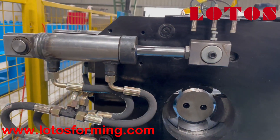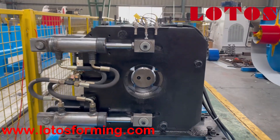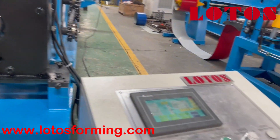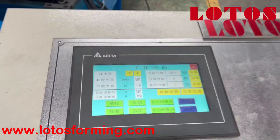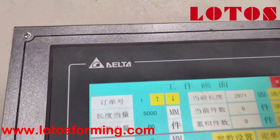And this is the hydraulic cylinder. Here is the operation cabinet — we have combined it with the auto control system.